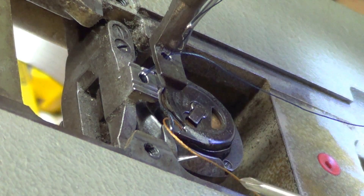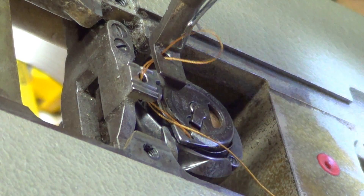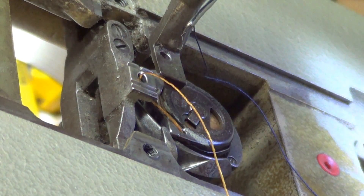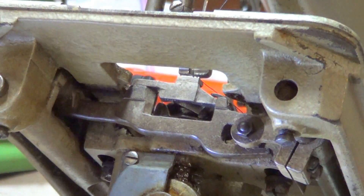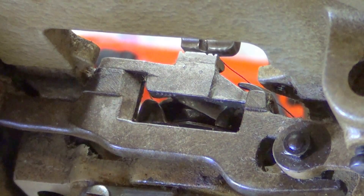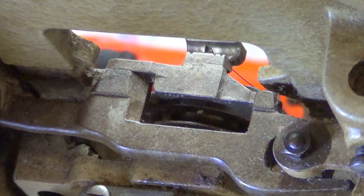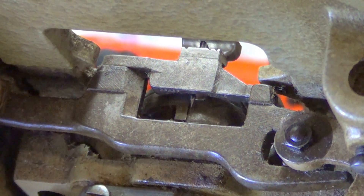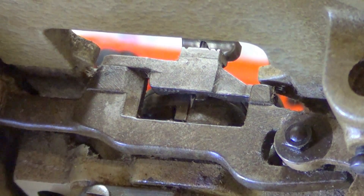There it is, pretending to grab the lower bobbin piece — there you go. Now we're going to look from the bottom. Zoom in. I'm going to rotate around to show you how the hook works. Here's the needle coming down. There's the needle at the bottom as far as it'll go — now the hook is almost there.